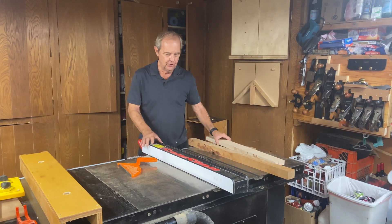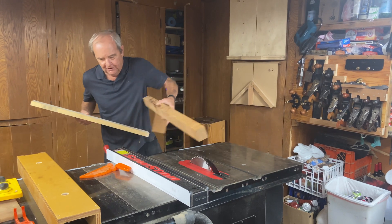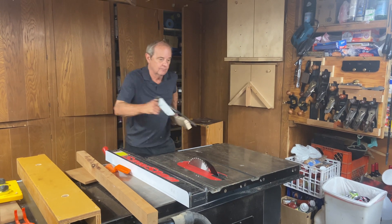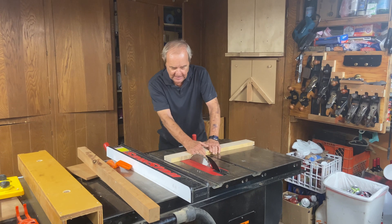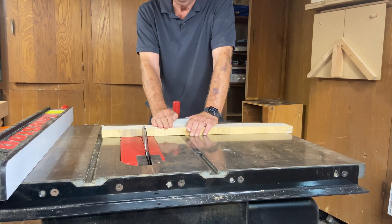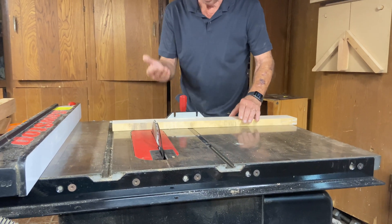The same thing holds true when you're doing a crosscut configuration. When doing a crosscut, your hands are near the danger zone, and the more blade that's showing, the more opportunity for damage. So you want to keep the blade relatively low.